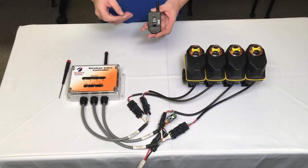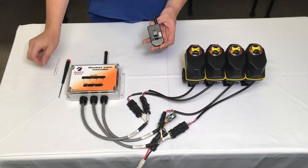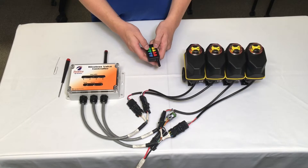The first step is on the back of the remote — insert the paper clip where it says 'create.' The blue light will start flashing. Turn the remote over and press the buttons one through eight in sequence.